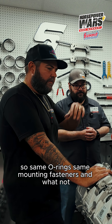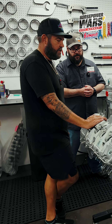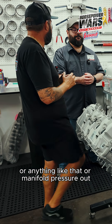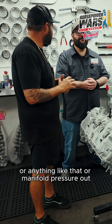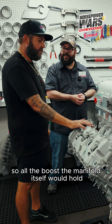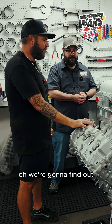Same O-rings, same mounting fasteners and locations. Everything's blind, so there's no holes on the inside to leak any air or manifold pressure out. So really, it's a pretty straightforward installation. All the boost that the manifold itself would hold, it'll still hold with the sandwiched intercooler — we're going to find out.